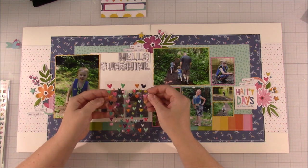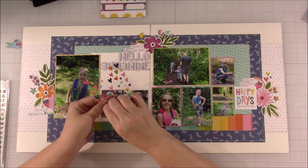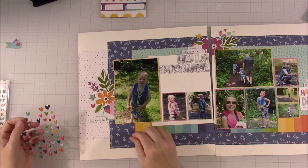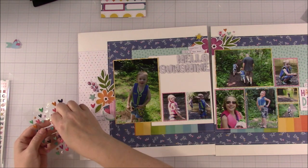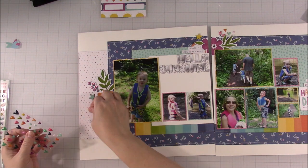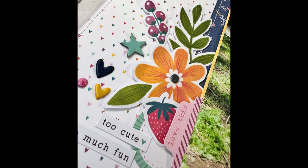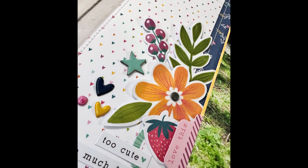I'm sprinkling some enamel hearts — or puffy hearts — around the layout. This is a new item Cocoa Vanilla has been having lately and I love it. I got this Cocoa Vanilla collection and I used it right away; it didn't even go on my shelf, which was kind of interesting. I've never used a collection that fast before but I really loved it. Here are the still shot photos — oh, and I did add a little sewing, I completely forgot about that. I did sew around the edges of some of the papers.